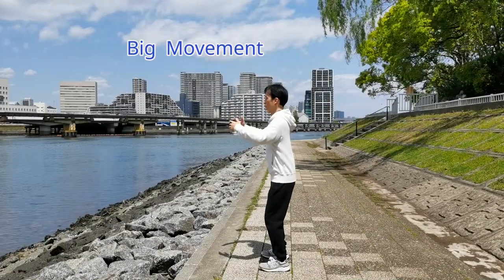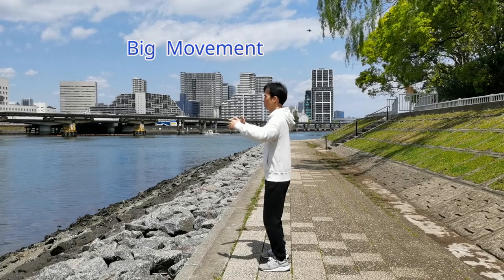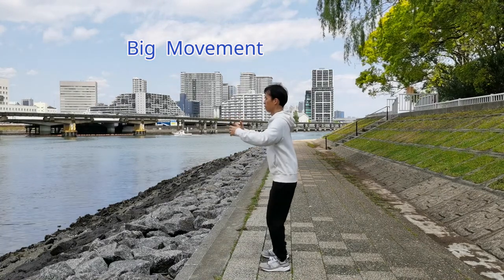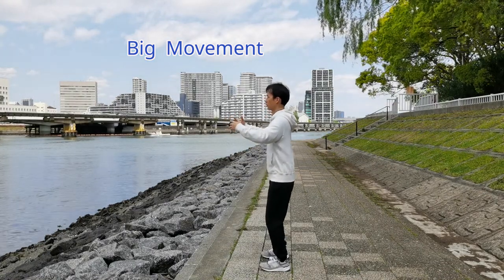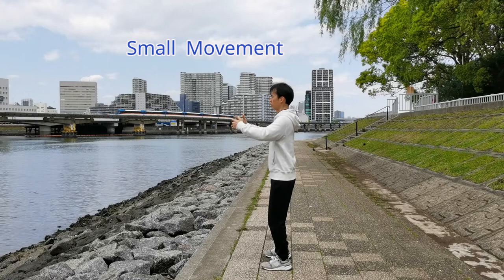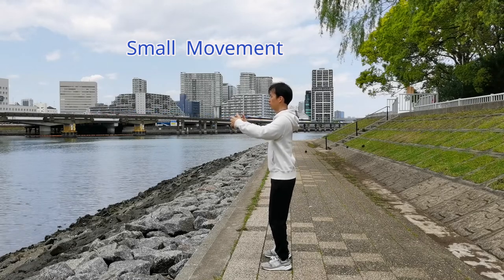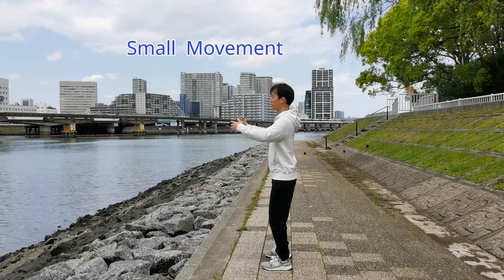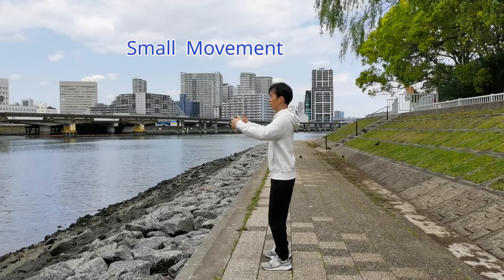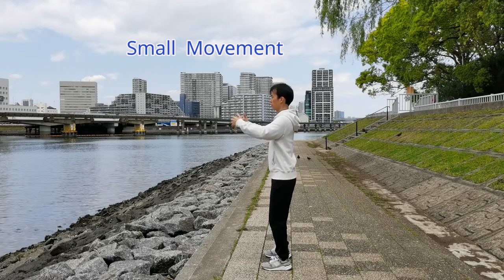In order to do the physical activities corresponding with the mental visualization, beginners tend to do big movement because they have very limited ability to balance their Yi and force. For example, they really need to move their arms up when pulling up the imaginary tree. After practicing for a period of time, advanced beginners will be able to reduce the size of movement. For the same example, they used to move arms up 5 cm to pull up the imaginary tree for 5 cm.